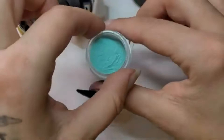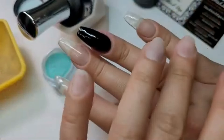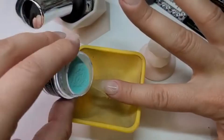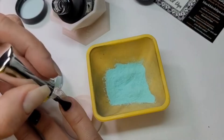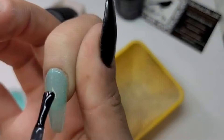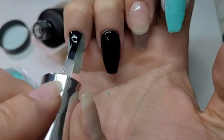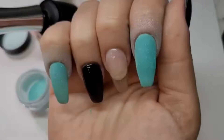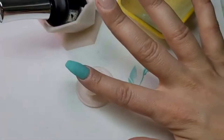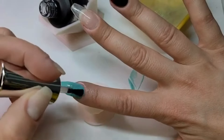Next I am going to do my teal. I'm doing two layers of Retro teal on both my index and pinky finger. I did my two coats of Retro teal and I'm going to do a coat of base and a coat of top on both and cure for a minute each.